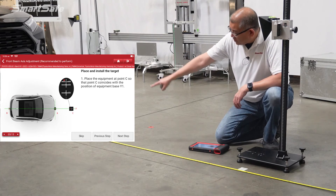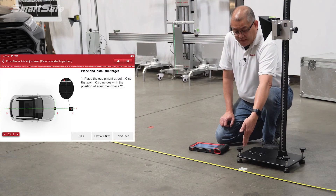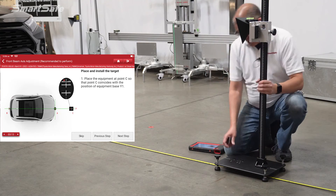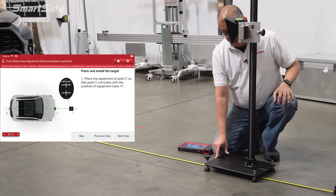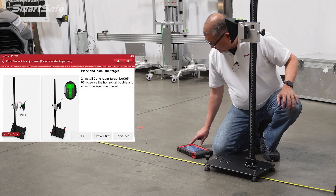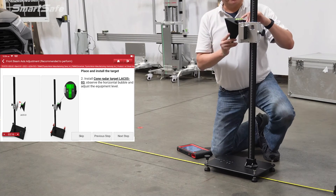With our extended center line already defined using our five-line laser, our target needs to be at 3,000 millimeters. I have that marked here already, so all we need to do is place the target stand over the cross marker. We'll line that up — and here you can also see that the laser is radiating onto the stand. We've got the cone already installed and we just need to make sure that it's level, which it is.